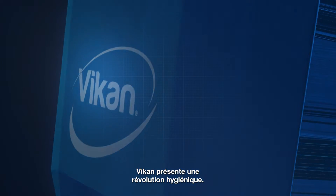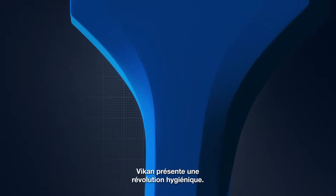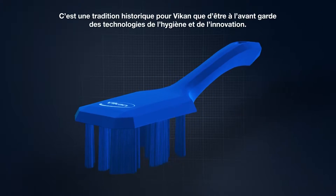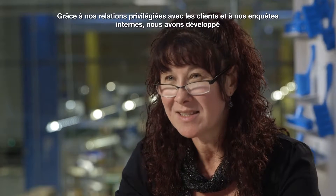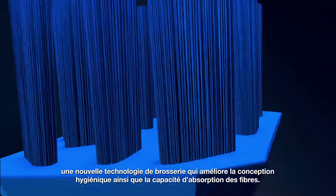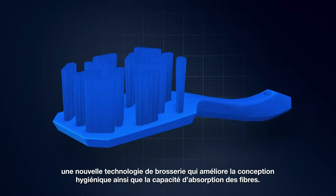VIKEN presents a hygiene revolution. VIKEN has a long history of being at the forefront of hygiene technology and innovation. Through close customer contact and our own internal investigations, we set out to develop a new brushware technology that improved filament retention and hygienic design.